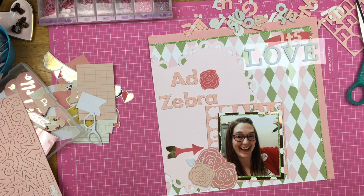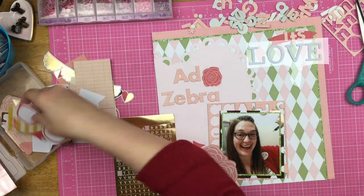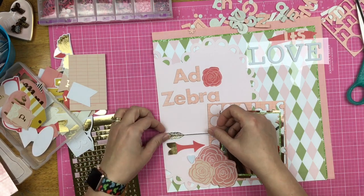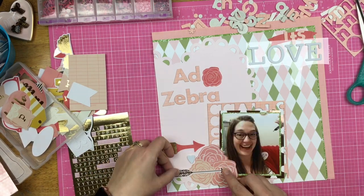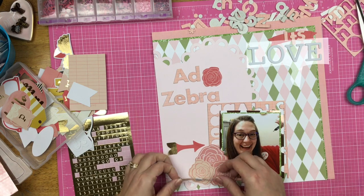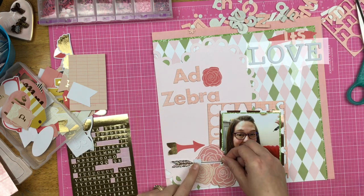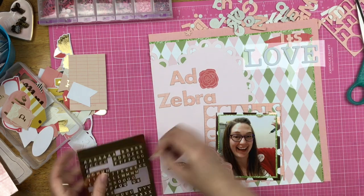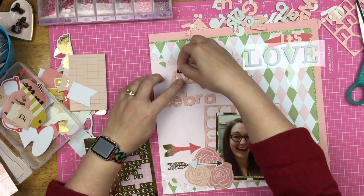I might add some journaling later - I did not add journaling on it yet. Not every layout I create has journaling on it. I know some of you are thinking I'm doing such a disservice to future generations, but sometimes my scrapbooking is just for me and not for future generations. That might be a little bit of a selfish scrapbooker's thought, but it's honest and real.